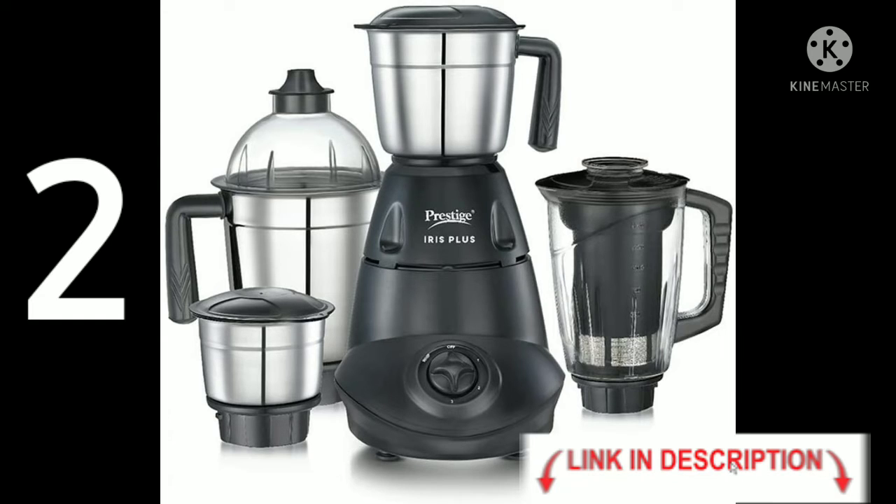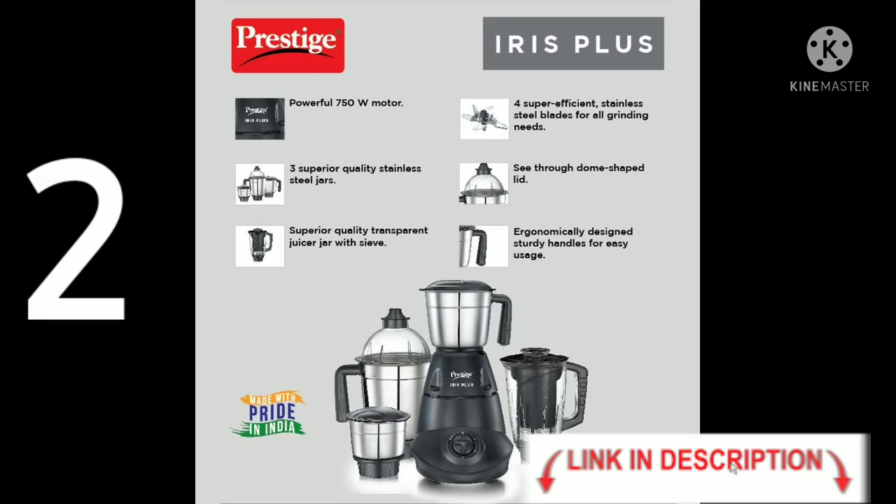Next, Prestige Iris Plus 750 Watt Mixer Grinder. Specifications: powerful 750 Watt motor, 3 superior quality stainless steel jars, plus a superior quality transparent juicer jar with sieve, 4 super efficient stainless steel blades, and a dome-shaped lid with an ergonomically designed handle.